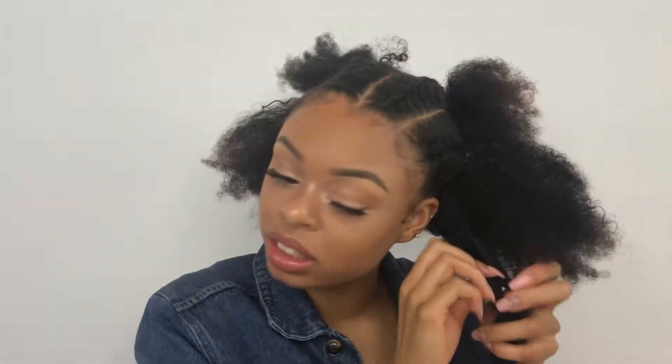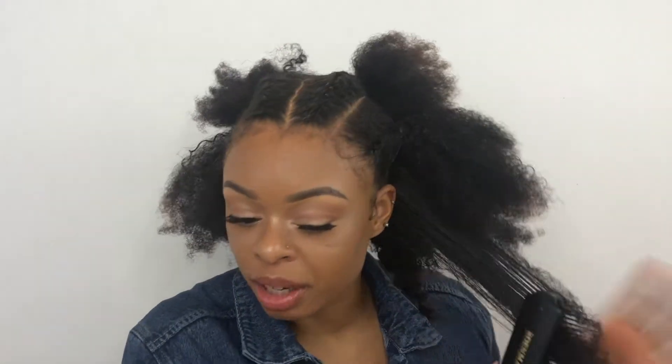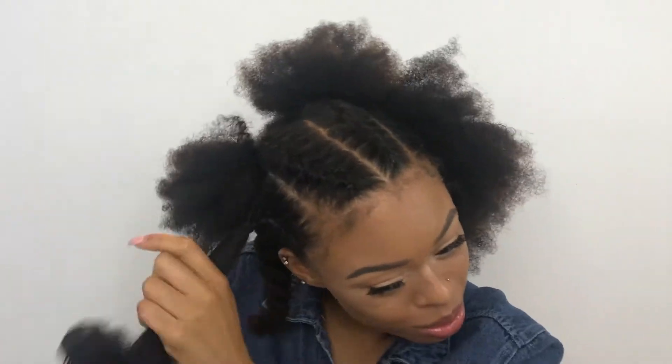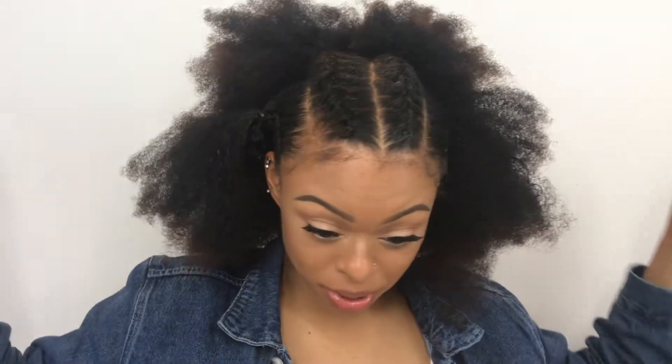I'm finally done with my braids, so now I can take out my twists and start moisturizing and fluffing my hair. I'm debating between a curly look or a puff — I'm going to do the puff first, and if I don't like it I'll spritz my hair and make it curly. I'm using my diamond brush to detangle my hair. Looking at it though, it's not popping.